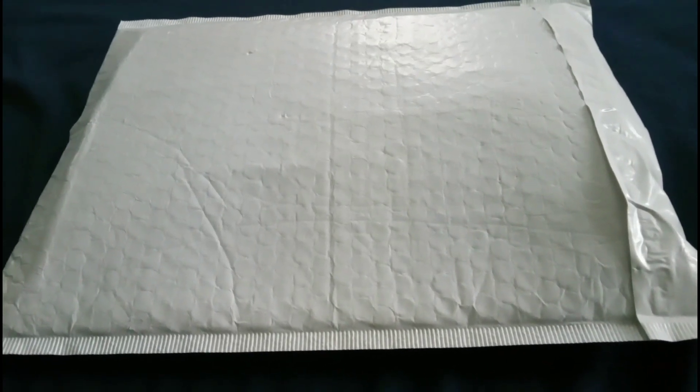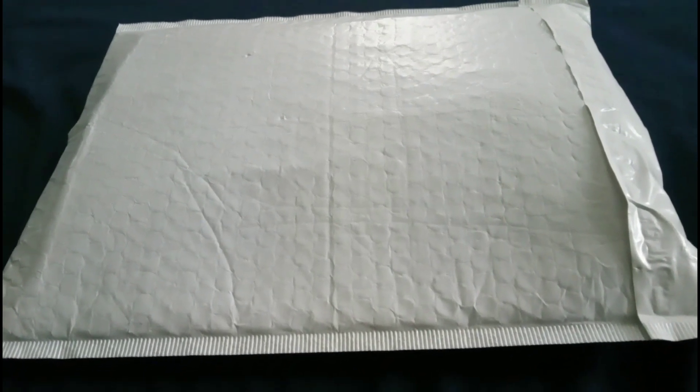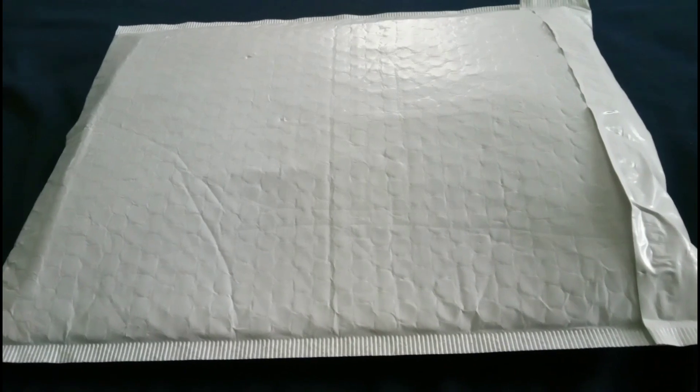Hey, what's up guys, it's me again. Today I'm back with another unboxing, as you can see. It's something I ordered but I'm not gonna say what until I open it, so let's open it, shall we?